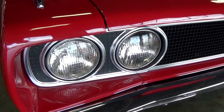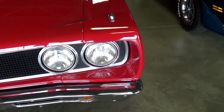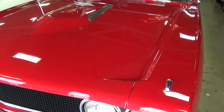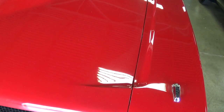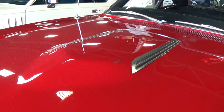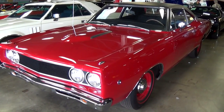Of course in '68 they had the quad headlamps up front and a nice blacked out grille. Big chrome bumper up here as well. It's a pretty nice looking hood on these cars — you can see how it has this body line that comes along the fender and then turns into the hood there. It also has a little hood bump in it. Very sharp. You can see just how slick the paint is on this one.